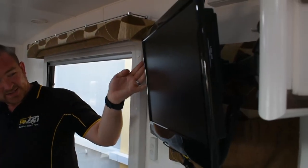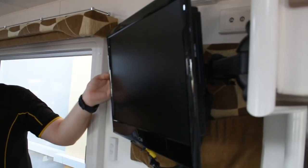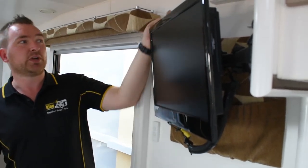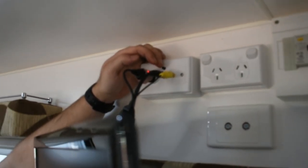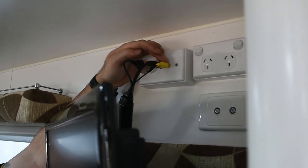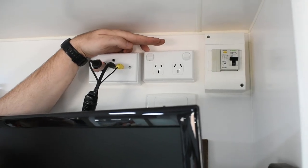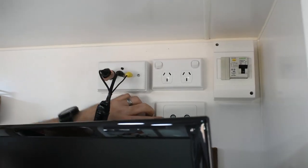The TV is a 12-volt TV, so it will work off the 12-volt system on the caravan. It also has a built-in DVD player and that is all connected to the wall plugs up here. We have your 12-volt socket, your aerial connection, and your video connection. Next to there, we have the 240-volt main RCD. And if you do have portable satellite, they come through these plugs right here.